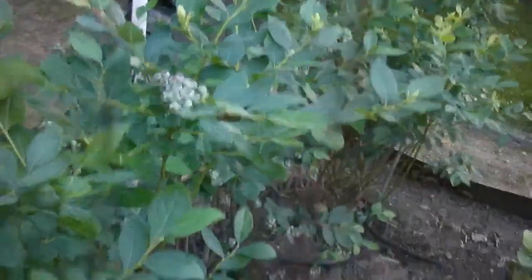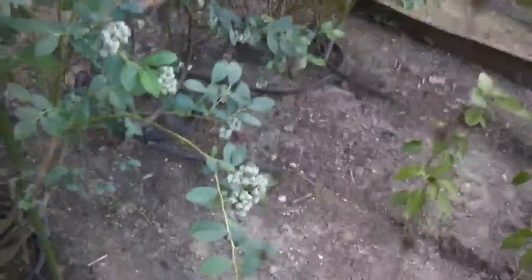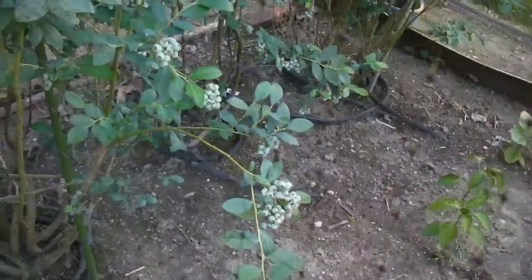And there's blueberries. I have to keep them under the mesh because the birds just won't let me have any. They still find ways to get in here, and you'd think they would leave me the blueberries since they get all the blackberries — because I never get any.